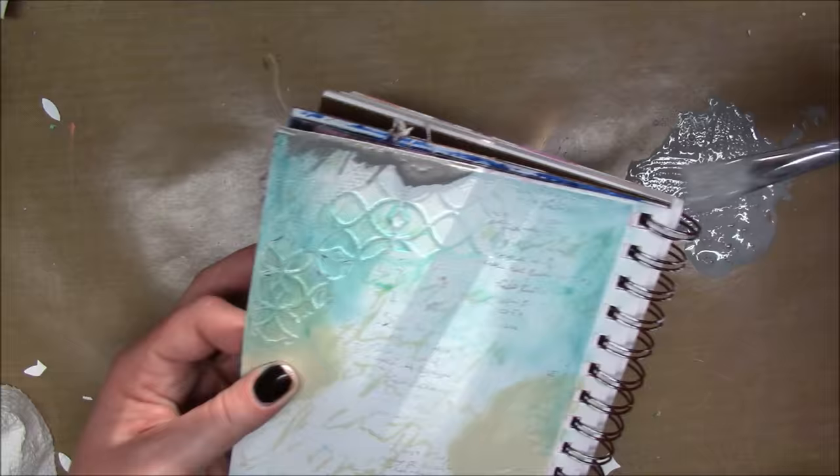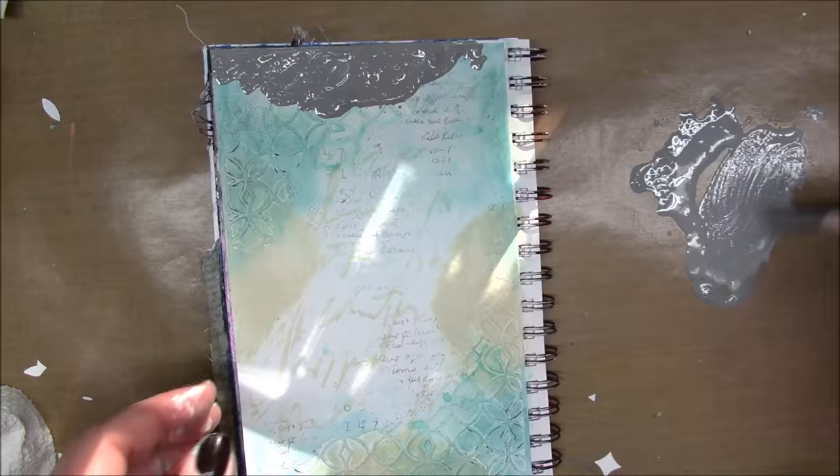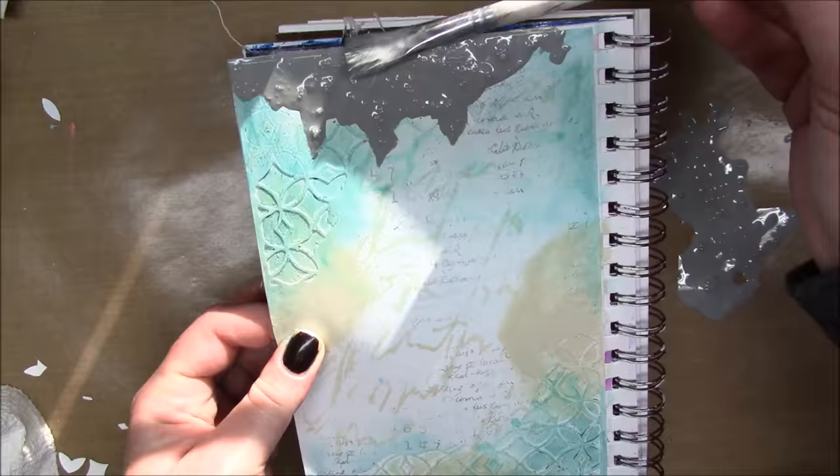I'm taking some Handmade Modern paint in Slate — Handmade Modern is a Target brand — and I'm spraying some water so that it's really fluid so I can make it drip down from the top of the page.